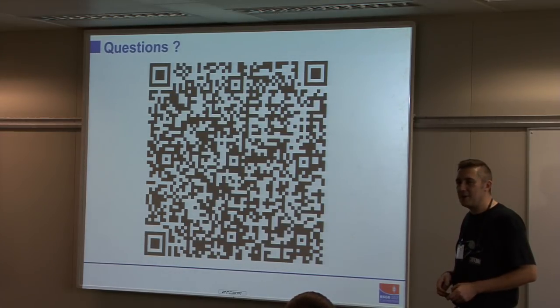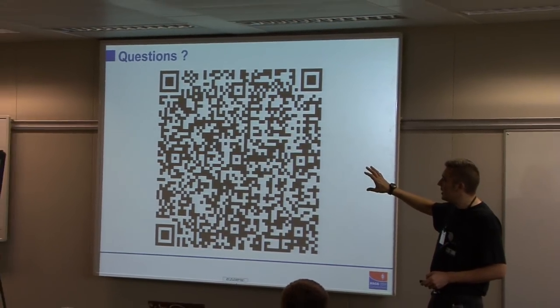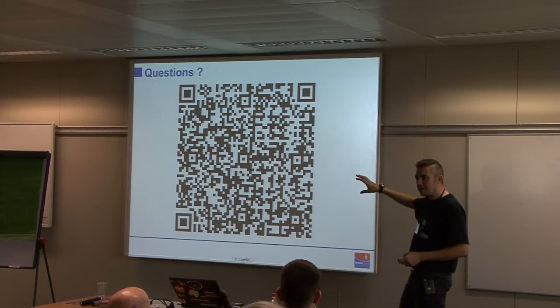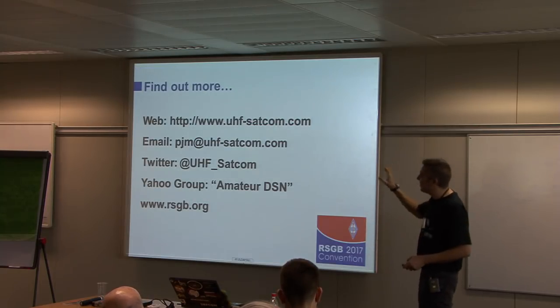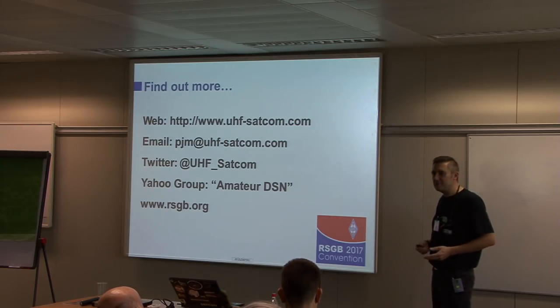That's the end — has anyone got any questions? You can take a photo of this slide which has links to the Yahoo group and all that sort of stuff — it's perfectly safe. Here are the URLs.